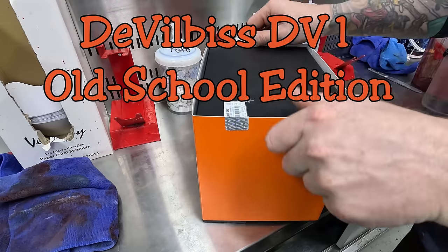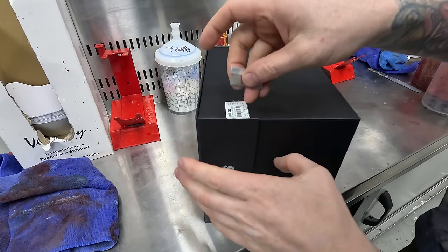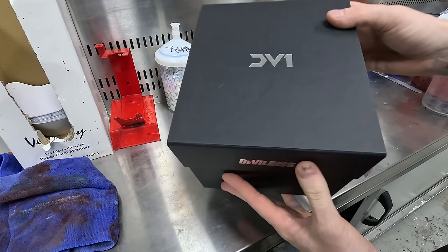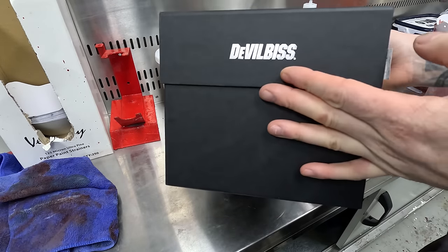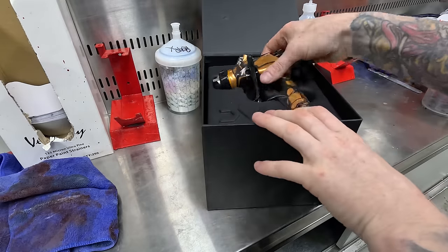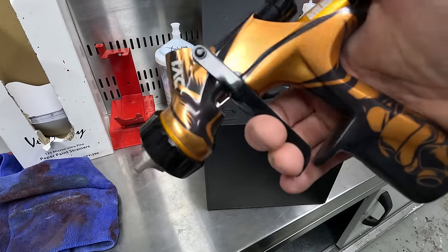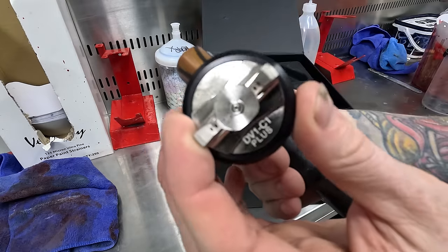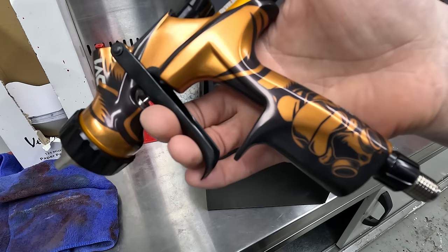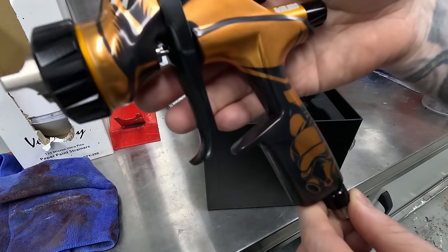Welcome to another episode. Today we've got a review and demonstration on the latest from Devilbiss — the DV1 Old School Edition. We're going to unbox it, have a look at what you get inside the box, take it in the booth and smash some clear coat down. I've got the clear coat edition here, but you can get this in clear coat and base coat. They recently released two limited edition spray guns — the Old School and the New School. This is the Old School, designed to look like the Vigilante.